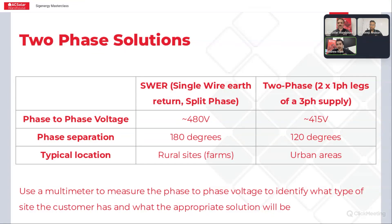The first, more complicated solution is the single wire earth return or the split-phase site, which you'd typically find in more rural locations like farms or cattle stations. There are actually two single-phase supplies across each phase that are 180 degrees apart. When you measure the phase-to-phase voltage, it should be around 480 volts — you've got 230 or 240 volt supplies on single phase. If you take a multimeter and measure that phase-to-phase voltage, you can easily determine whether it's a SWER site.